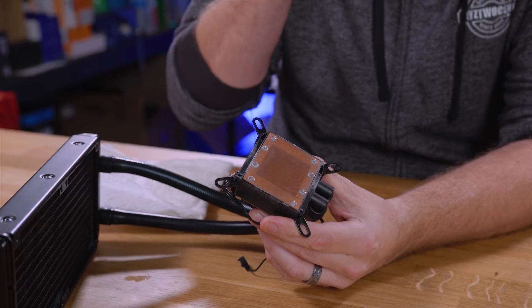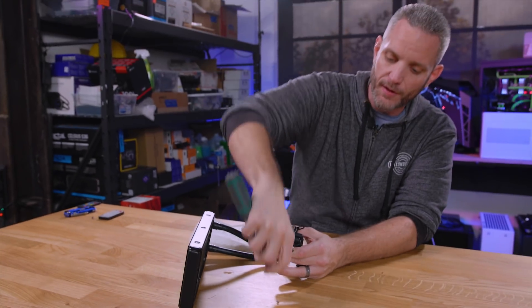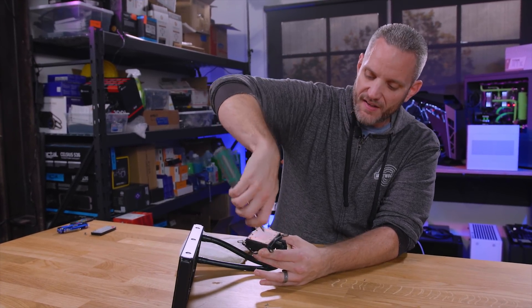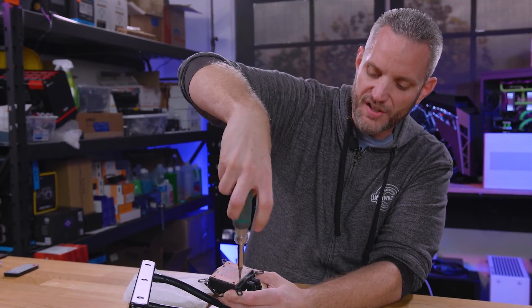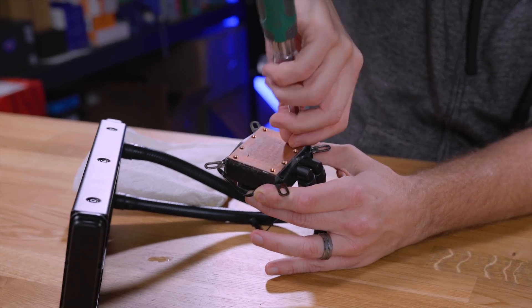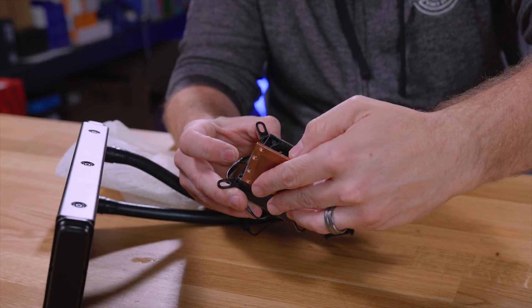Any Asetek-rebranded AIO — which is most of the ones in North America — has a copper base on the block, as you can see right here, with an aluminum radiator. So we've got mixed metals from day one. The difference is they use a fluid that is designed to combat galvanic corrosion. Most coolants on the market for open loops also have corrosion inhibitors in them. These AIOs are much more controlled — they have a very specific coolant and consistent materials, whereas in an open loop you're using different brands with different grades of plating, copper, and nickel. There's very little control, and boutique coolants like Mayhems pastels or Primo Chill may not necessarily have the best anti-corrosion properties.